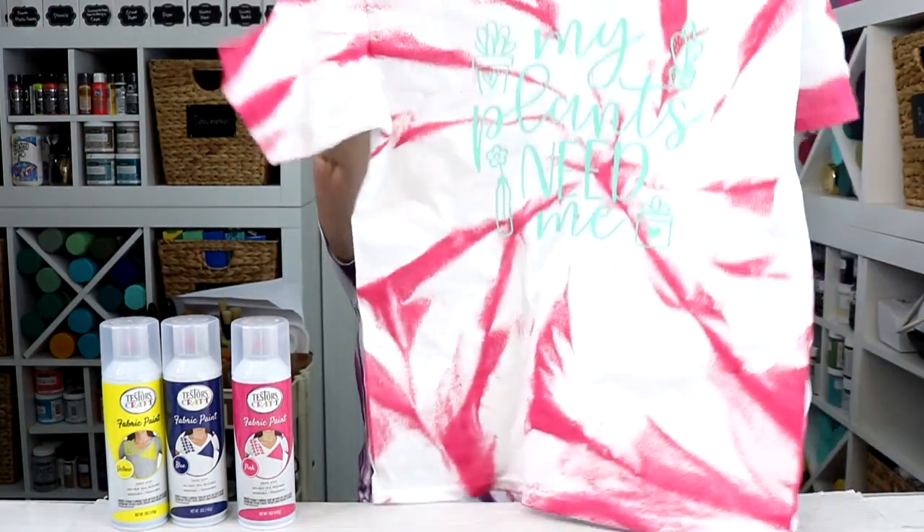We are going to apply it using some tie-dye techniques that don't involve tying at all, but will get you looks like the one I'm wearing as well as this cute one right here. Because I always like to take it a little bit extra, I'm adding some HTV to my shirts, but that's completely optional. You can use these same techniques to make just regular tie-dye shirts with nothing on the front. So let's jump in and look at the supplies.